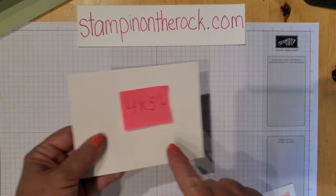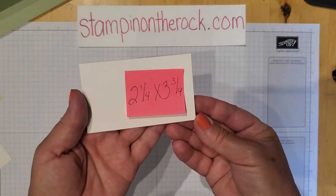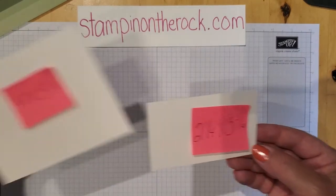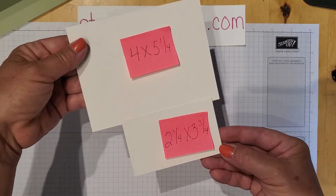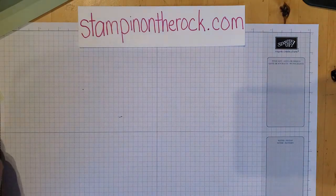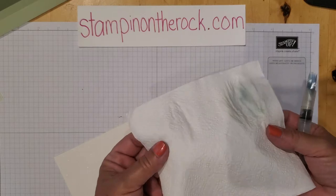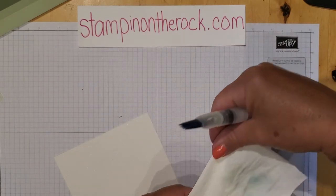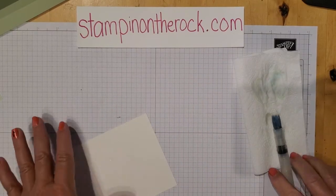I have a shimmery white piece that's four by five and a quarter, and another shimmery white piece that's two and a quarter by three and three-fourths. I'm also keeping a napkin or paper towel on hand — anytime you're working with water, it's nice to have something there in case you need to dab something.